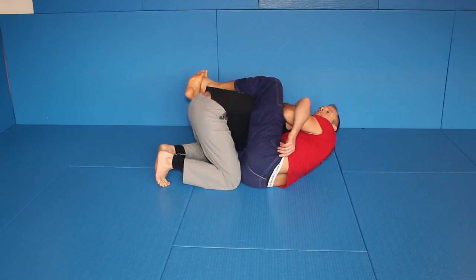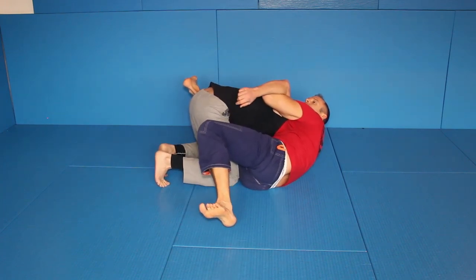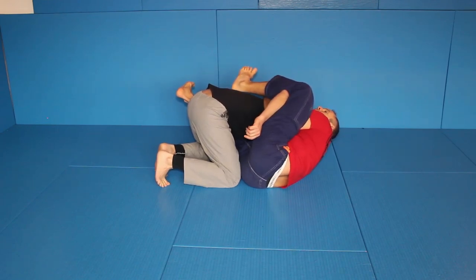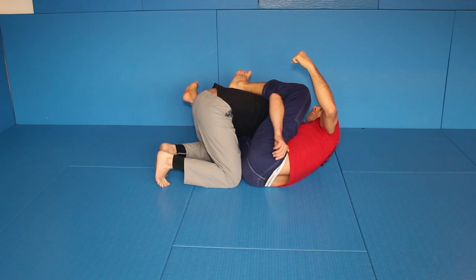From here what I do is I move my leg out and I pinch a little bit inside. From here I come over. Now I remove my arm. Still there is a neck crank, still there is my control.